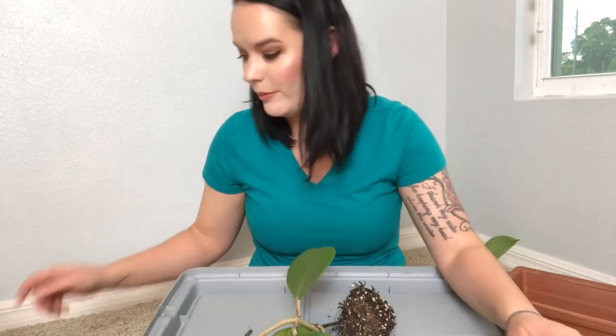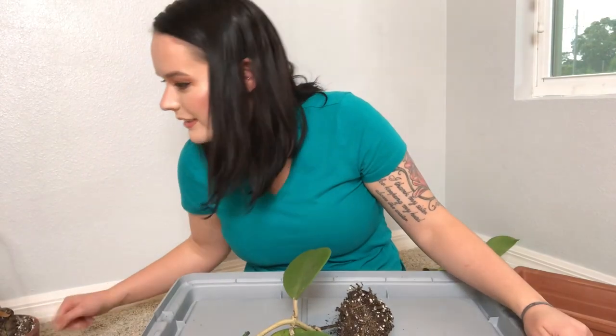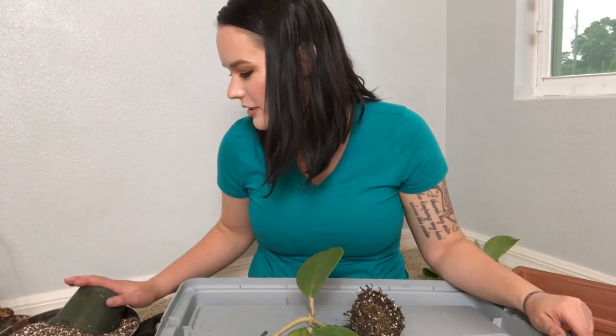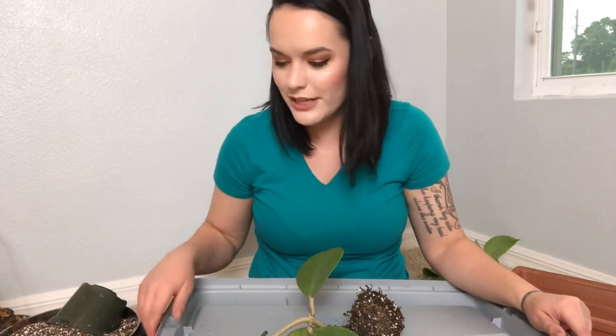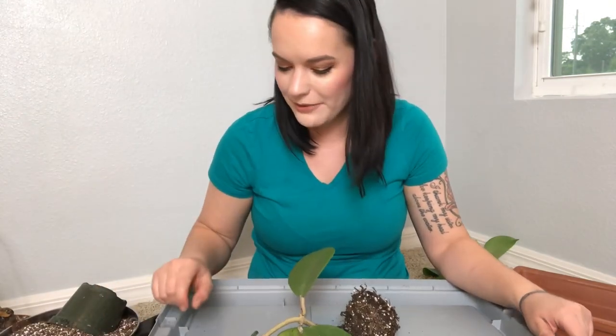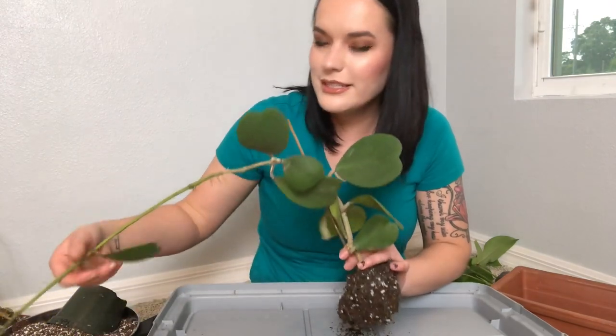So we are going to be repotting that today and I got this idea from Caitlyn from Plant Life in the Tropics — thank you so much Caitlyn, because she did this with her Gloriosum. I have a ton of dirt and a large pot because I didn't want to bring in my tote from outside since it's dirty. But let's go ahead and repot this carrii.